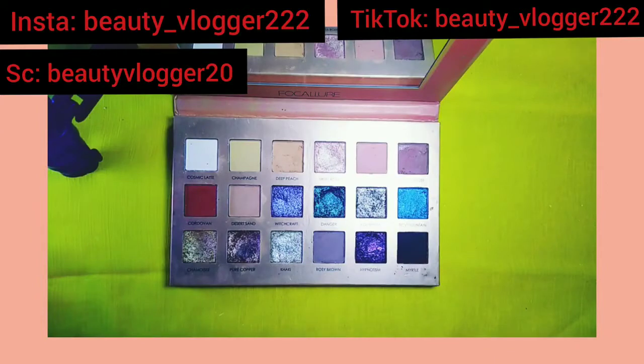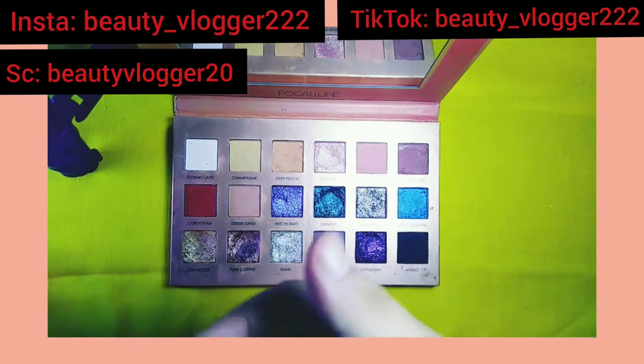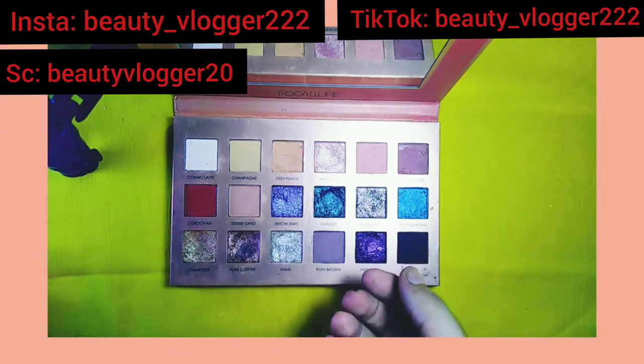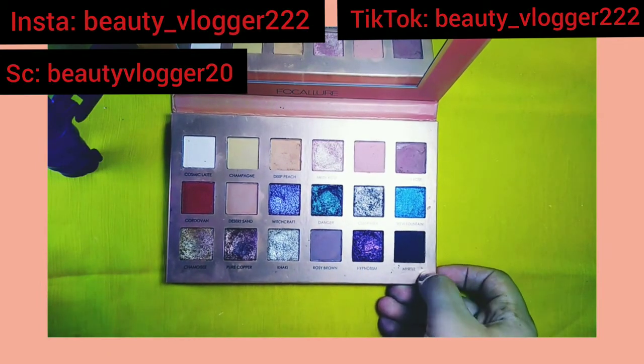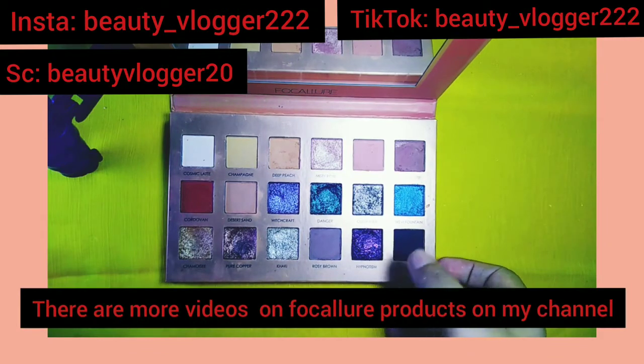I have also bought some other colors and products. If you want to see them — like foundation, primer, concealer, blush, and face powders — you can check my other videos on my channel.